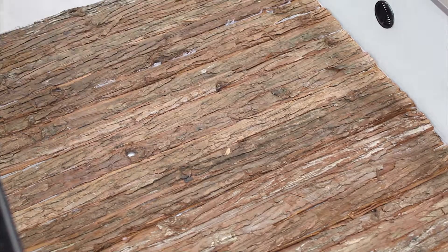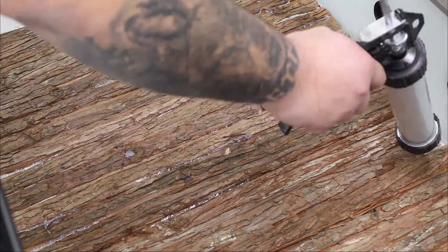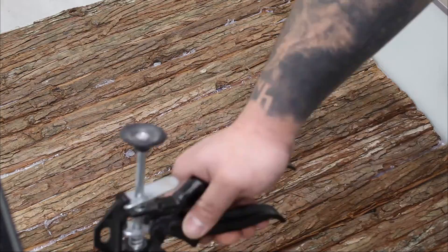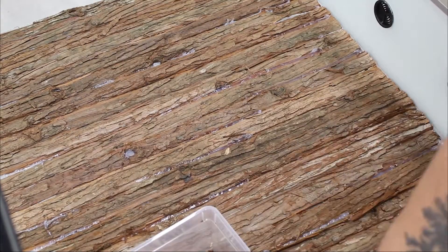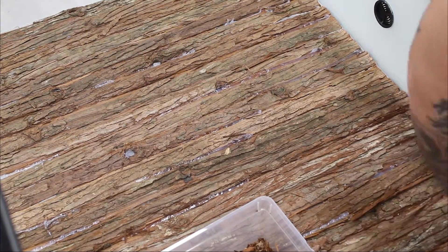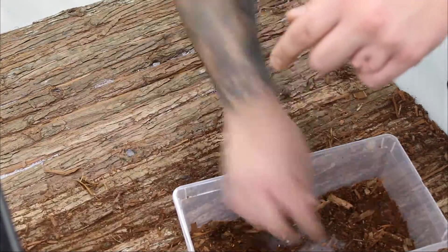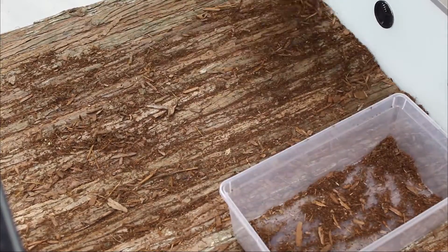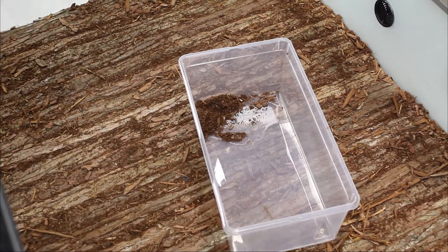Now you can see me applying silicone in between the gaps of the background. We will use all the residue and small dust particles from the bark fence produced by cutting it down. Take a little container, throw all the bark dust into it, mix some coco fiber into it, and apply it onto the silicone filling the gaps. That way you ensure no silicone is sticking out between the single slabs of bark, making your background look much more naturalistic.